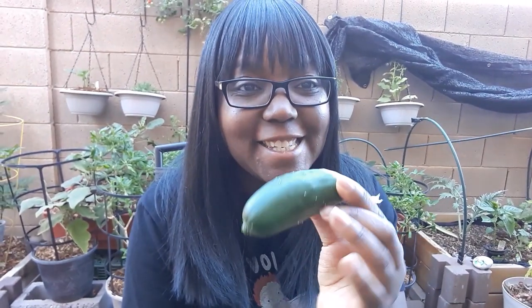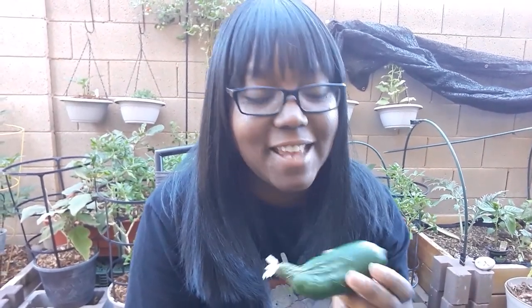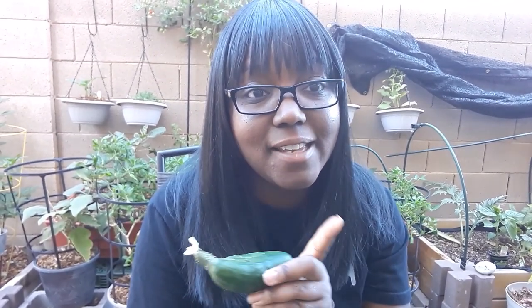Look at this beautiful little semi-wonky thing. I am so excited — this is my first cucumber. I love cucumbers. For breakfast today I am going to cut this up and eat it with my eggs, with some salt on it. It's going to be great.